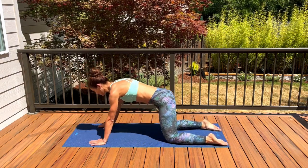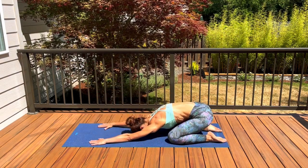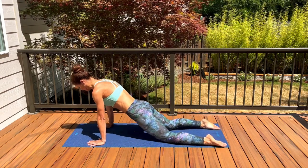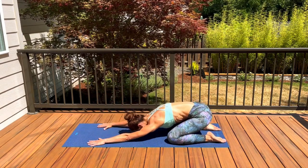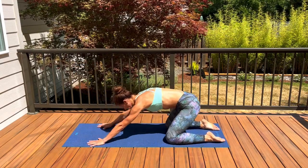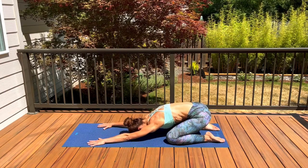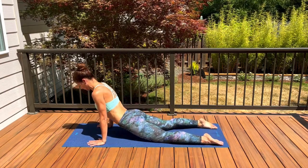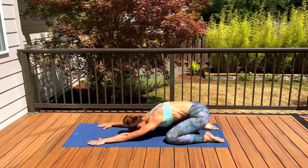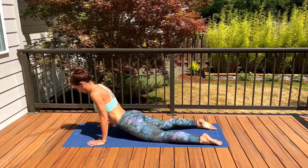As you inhale, shift your hips forward; exhale, press your hips back. Repeat a few more times at your own pace — inhaling forward, exhaling back, lengthening the spine. Inhale, drop your hips forward; exhale, push back. One more time inhaling, shifting your hips forward; exhaling back.